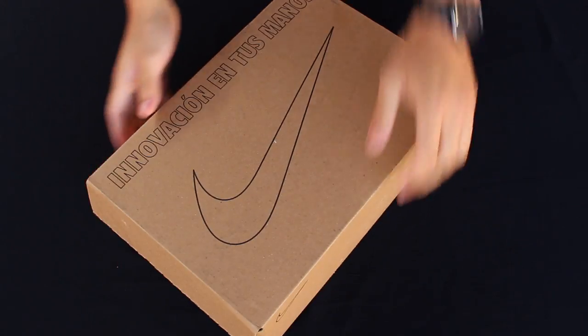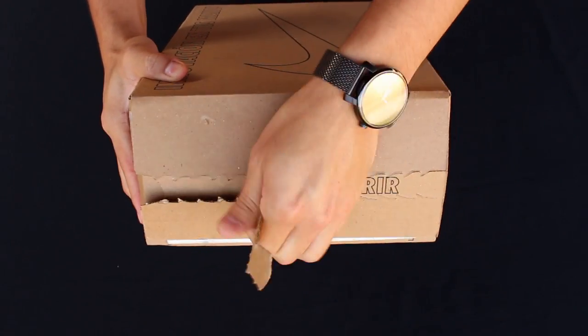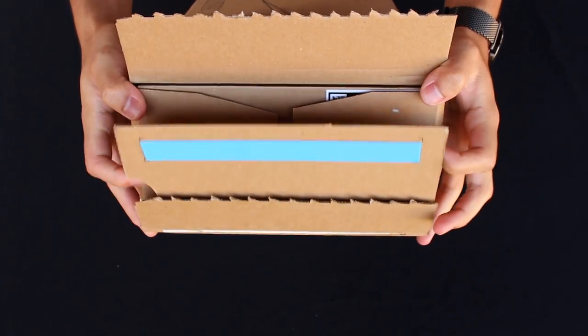The Flex Run 2021 released during the summer of this year. The shoe retails for $80 USD, which, as we'll see throughout the video, is a very decent price point for the shoe, and as usual, I got them true to size.